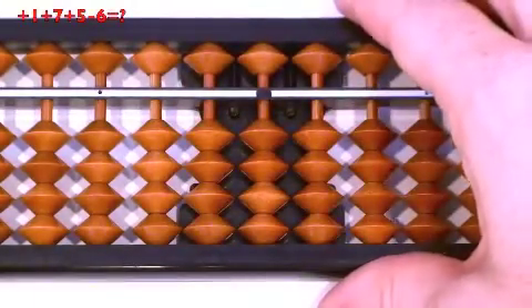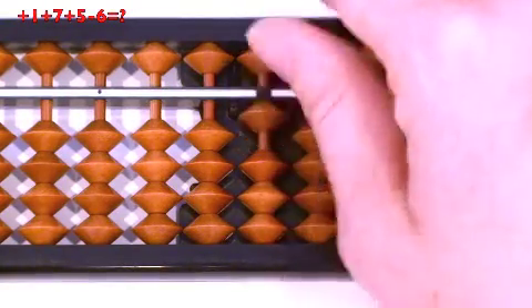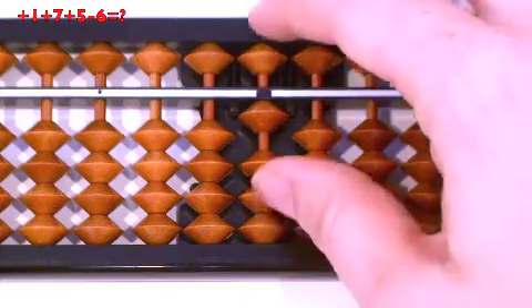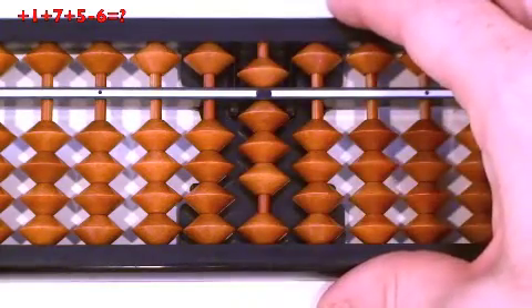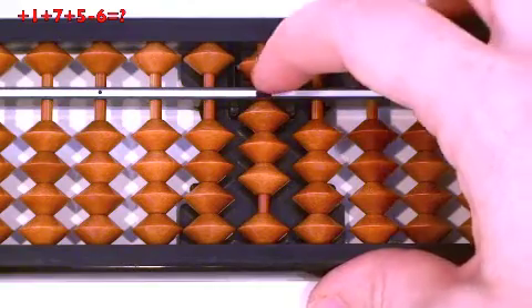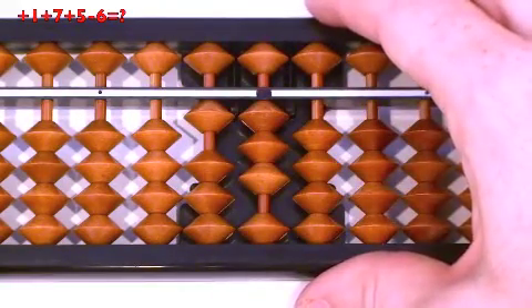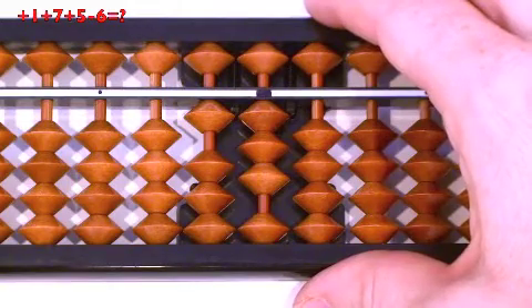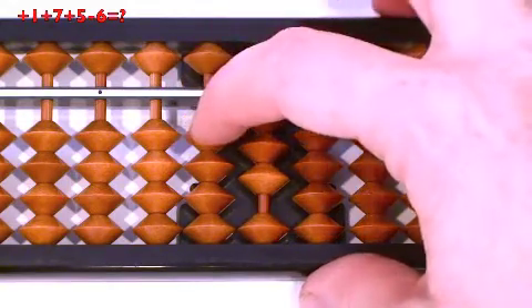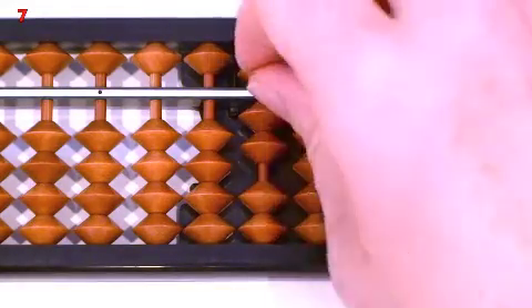Next question: 1 plus 7, plus 5, minus 6. Plus 1, thumb up. Plus 7, simple — pulled together at the same time. Plus 5: we can actually do relatives — minus 5, then plus 10. Minus 6: can we do minus 10, then plus 4? No. We have to do mix, so minus 10, then 6 down. Answer: 7. Clear.